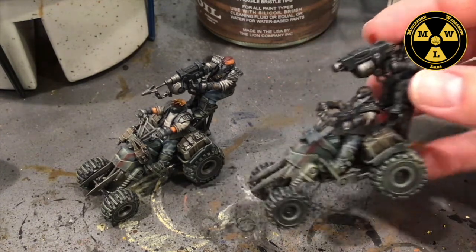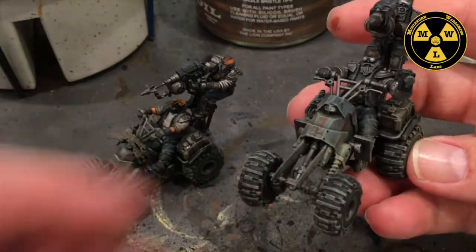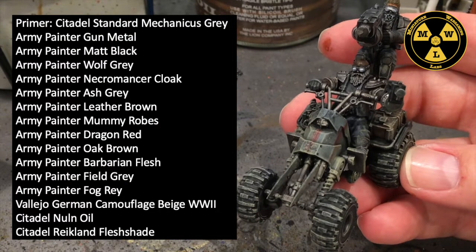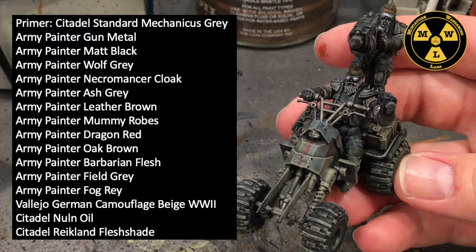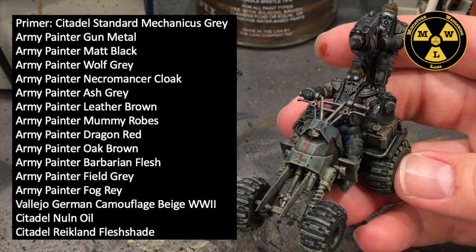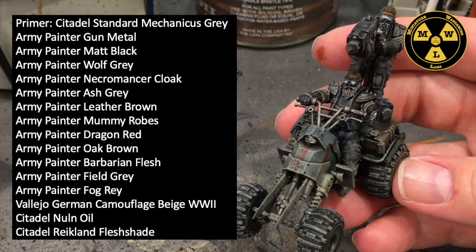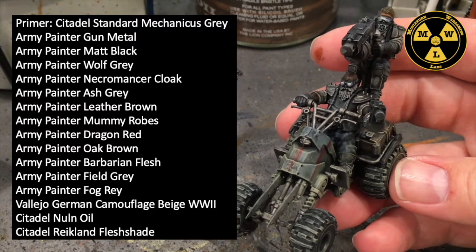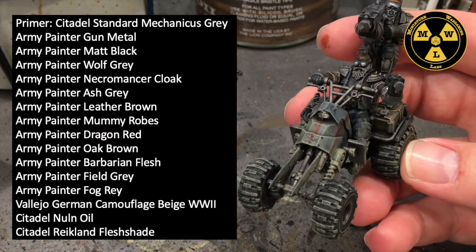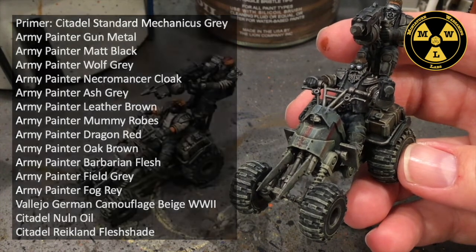Let's talk about what we used to paint this guy. I primed him Standard Mechanicus Grey. Then I used Army Painter's Gunmetal, Matte Black, Wolf Grey, Necromancer Cloak, Ash Grey, Leather Brown, Mummy Robes, Dragon Red, Oak Brown, Barbarian Flesh, Field Grey, Ash Grey, and Fog Grey. Then I used Vallejo German Camouflage Beige World War II — that's for the dust effect. And I used washes: Citadel's Nuln Oil and Reikland Flesh Shade.